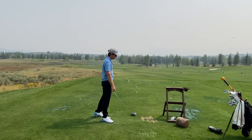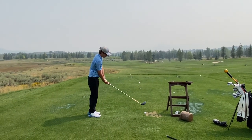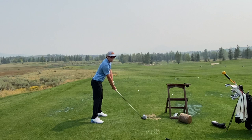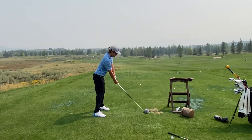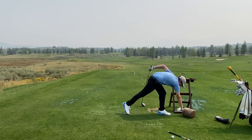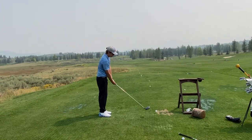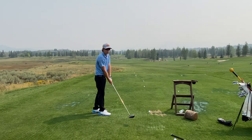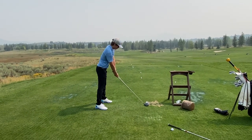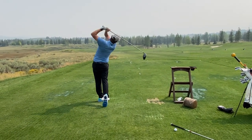Have you ever done this before? No — yeah, anytime you learn something new it's kind of tricky because you've got a lot of thoughts going through your head, but it should start feeling very athletic, more powerful. Nice big turn and then do the crunch-throw. That's better — you're starting to get a feel for it.